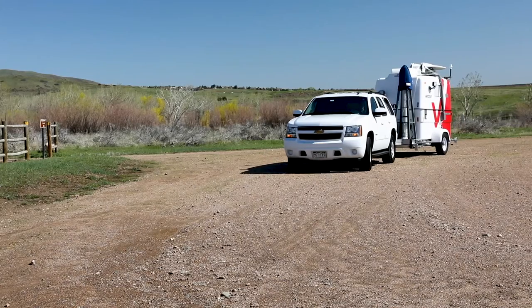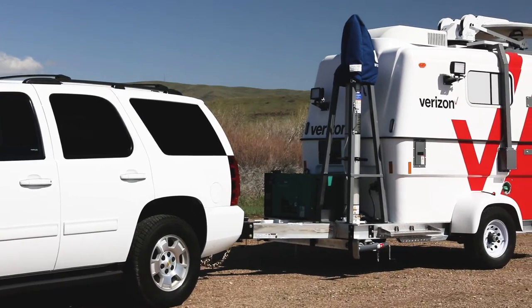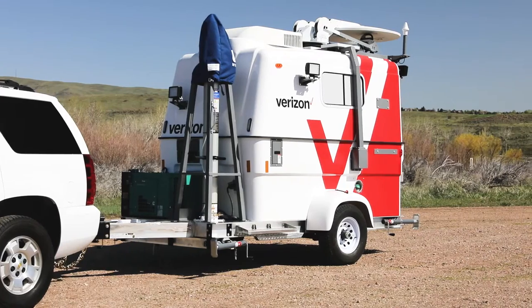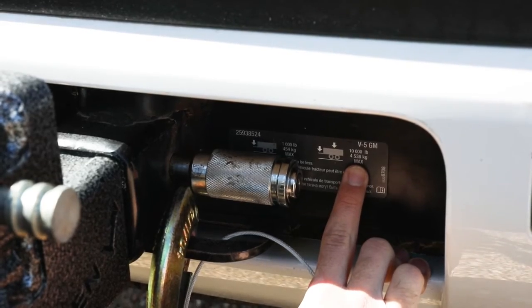The MCT is rated to have a maximum weight of 4,000 pounds. Depending on how the unit is equipped and loaded, the actual weight of the MCT may be less than 4,000 pounds at the time of deployment. However, the tow vehicle should always be equipped and rated to tow a trailer weighing the maximum allowable weight of 4,000 pounds.